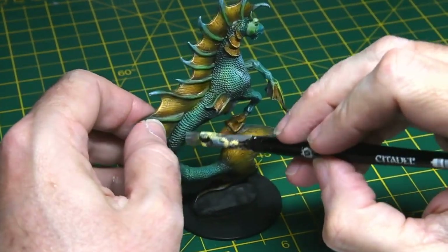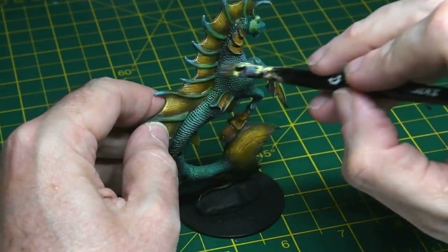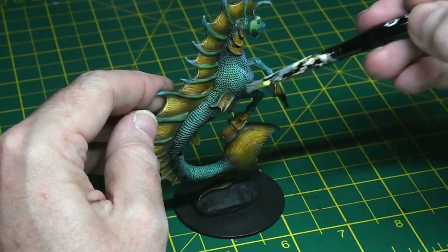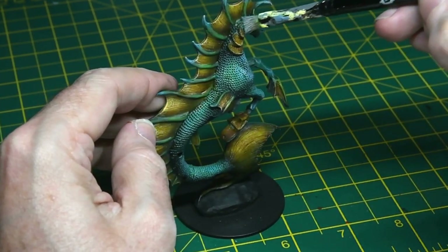I went back and added another very light dry brushing of very light grey almost white — just on the upper surfaces of the model — being careful not to cover up too much of the base coat. This is just for areas that would catch the light, and it added a sort of translucent nature to the paint finish.